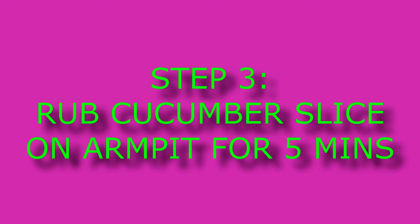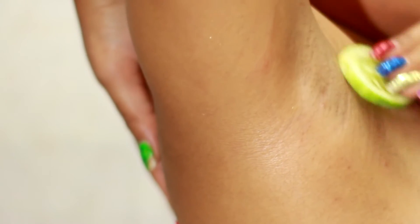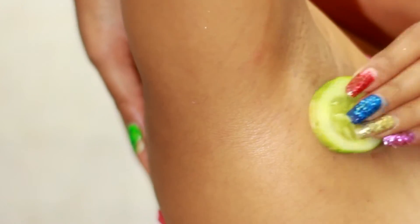The final step in option one is take a cucumber slice and rub it all over your armpit. It will hydrate and lighten the skin tone. Then you can wash it off. You can try this weekly two or three times for better results.